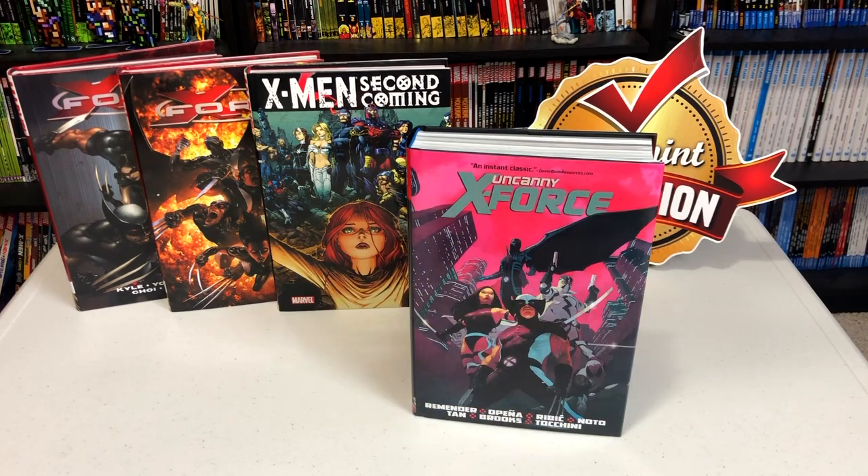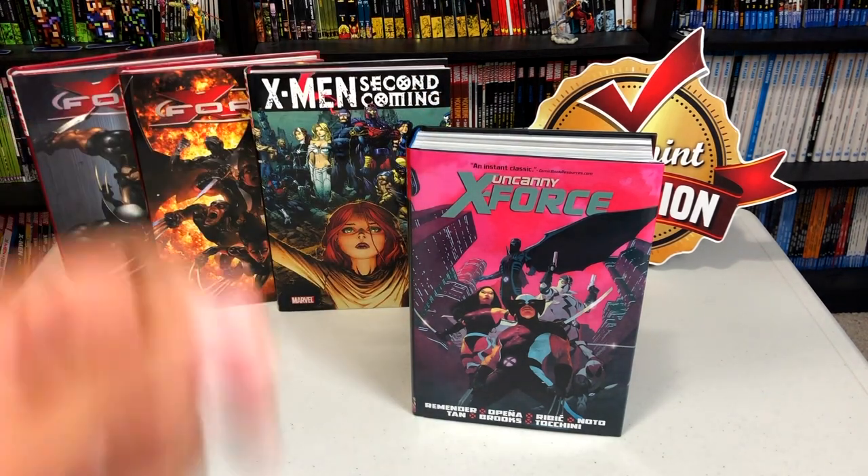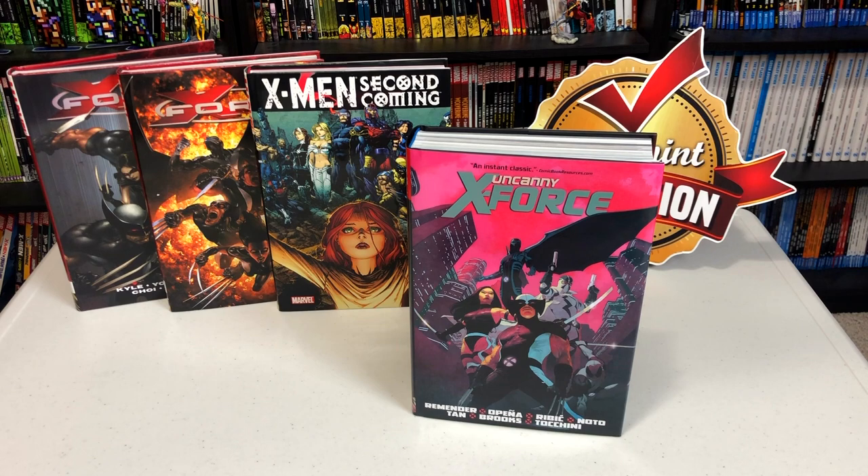As always before I get started, I'd like to thank David Gabriel and the folks at Marvel for sending us an advanced copy of this book. The book will be released to the direct market on March 4th. The direct market of course are comic book stores and places like CheapGraphicNovels.com, In Stock Trades, Tales of Wonder, places like that.